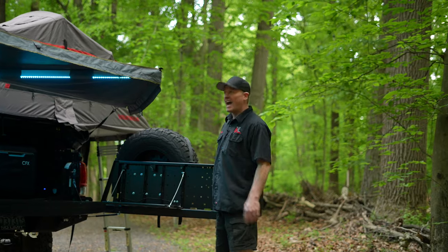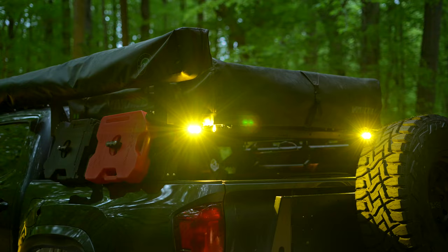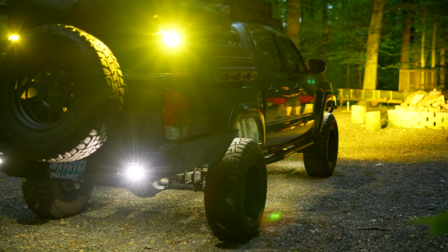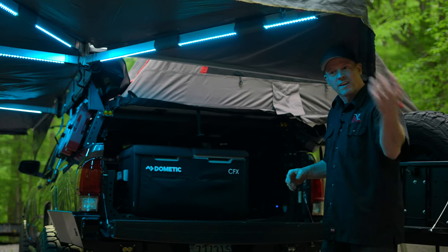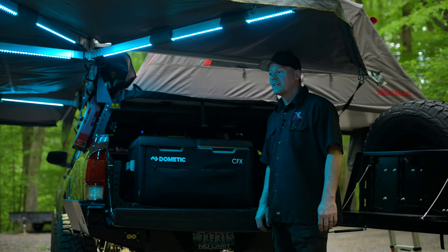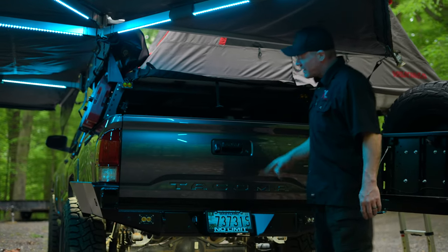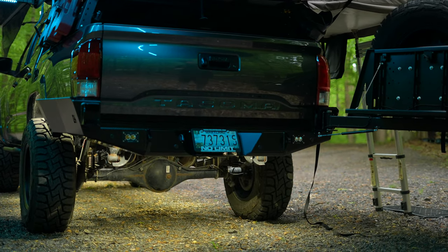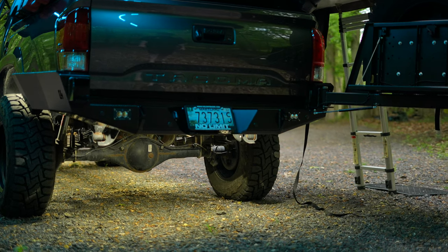Up here on top of the rack just underneath the tent, I have some Baja Designs S2 Amber lights that I use as chase lights. If you're driving on forest roads and kicking up a lot of dust, I kick those on so anyone coming up behind can see me. Down here at the bottom of the bumper I added a couple more Baja Design S2s for reverse lights — whenever I kick into reverse, these lights kick on and light up everything behind me.